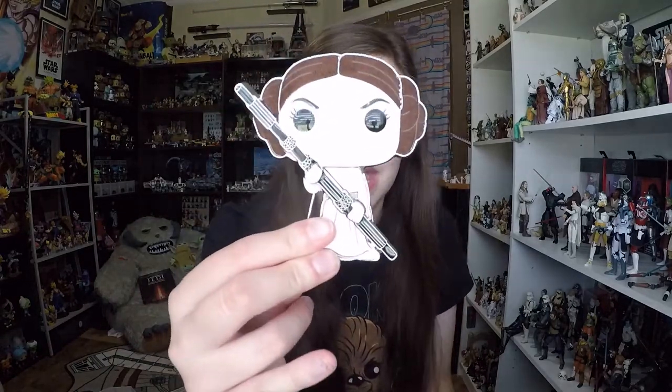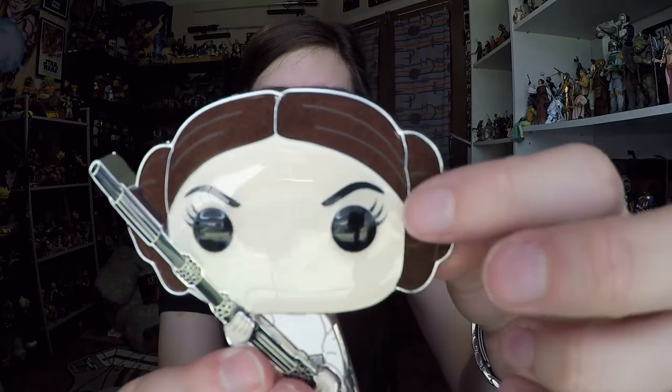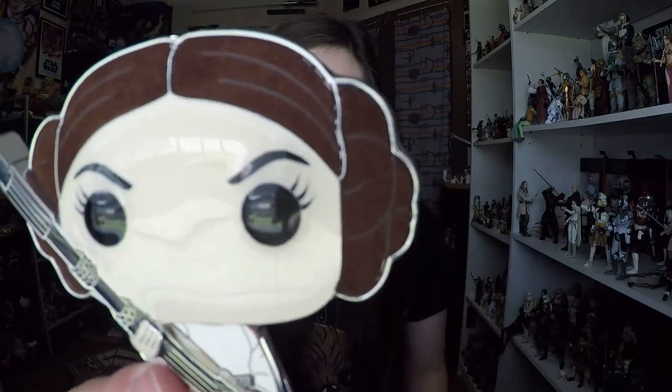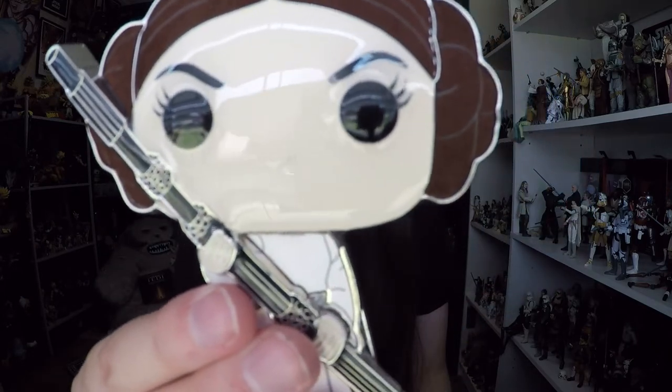Usually pins like this are around $30, so I am pleasantly surprised by that. She looks really cool — if you don't know, this looks to me like Leia in the trash compactor, because she's got that bar that helps prop open the door. Not sure why they chose that scene specifically. I was actually taken aback because I thought the whole pin was going to be plastic and it's definitely not.